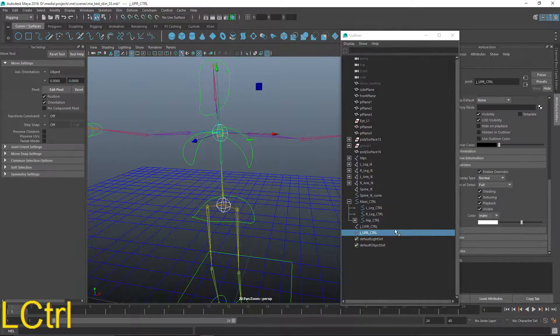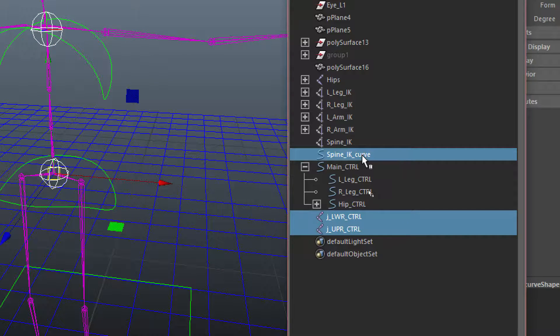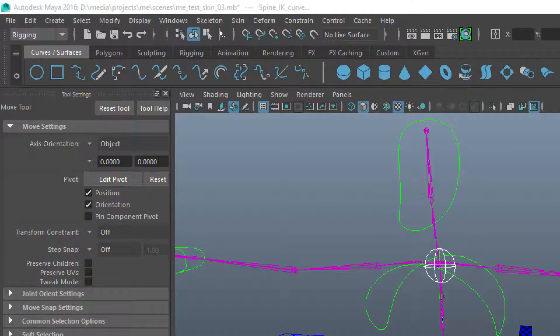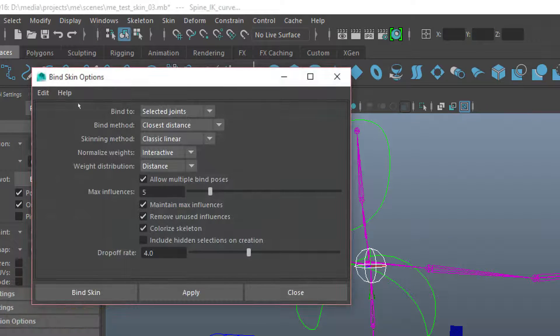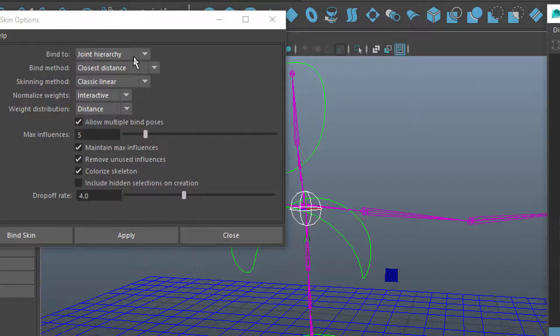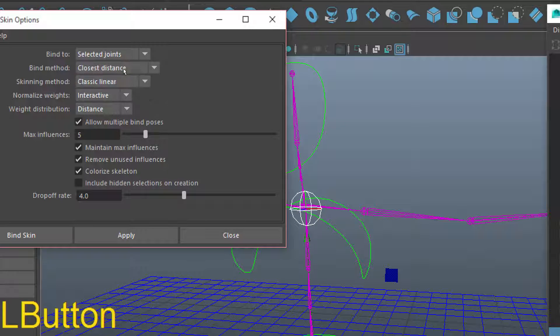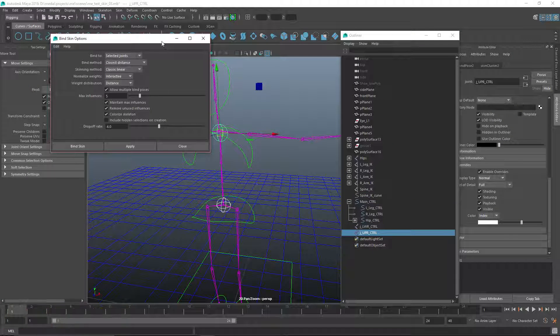Next I'm just going to grab the two joints and then the spine IK, and going up to skin I'm going to use bind skin — opening the option box to change some settings. Go to edit, reset settings. Under the standard settings, change it to joint hierarchy to select the joints, then hit apply and close that.